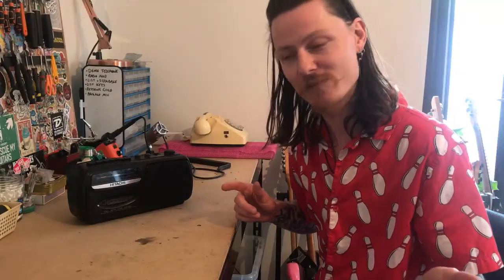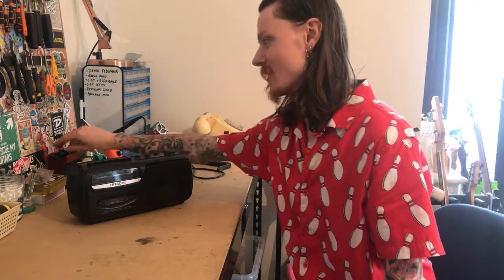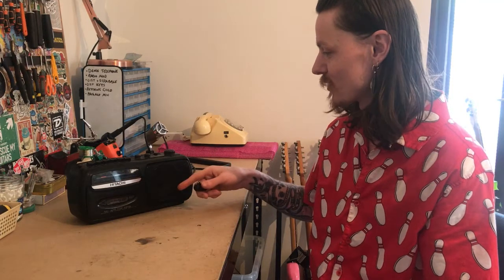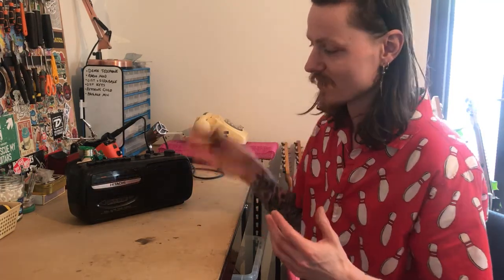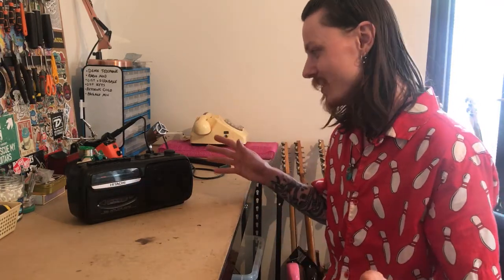We've got a couple of things left to do with this. I'm going to drill a hole and secure the motor speed controller. The only other thing I'm going to do is add another quarter-inch jack, wired straight to the speaker, so we can run it into an audio interface. Let's wrap this project up and have a little bit of fun.